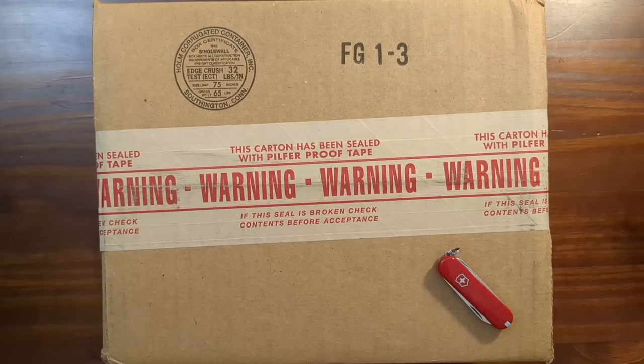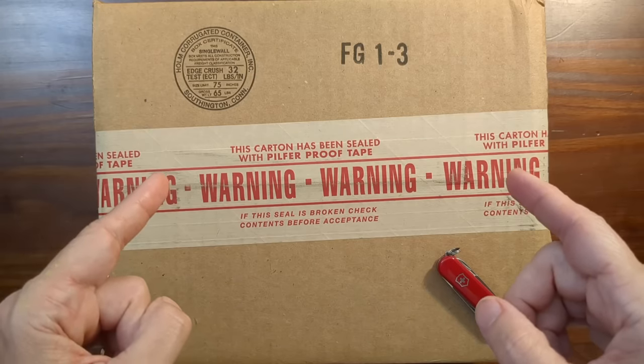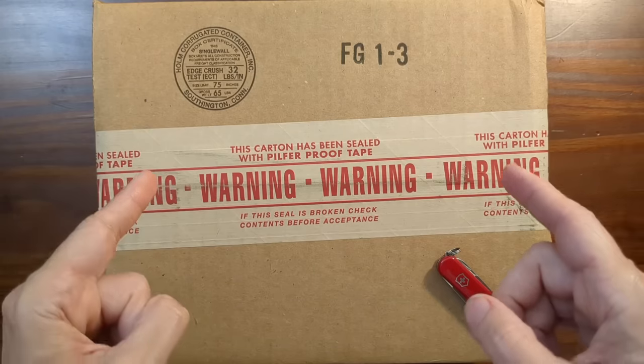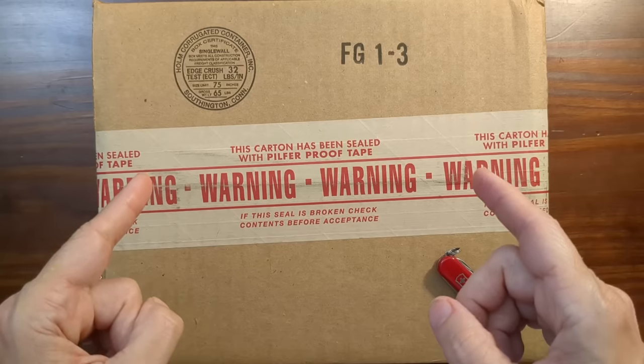Hi, this is Kathy from Gadget Stop 321 and in today's video I'm going to be unboxing the Victorinox Venture Pro, a Venture Pro kit, and I also ordered an extra fire steel.